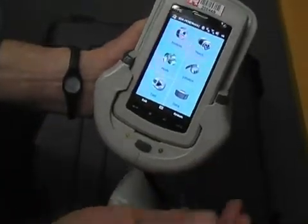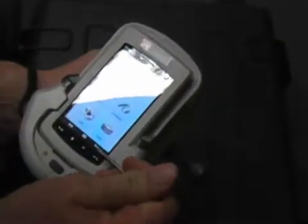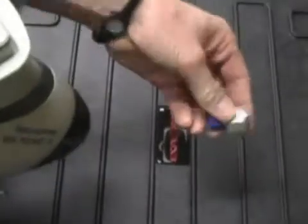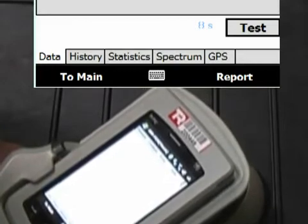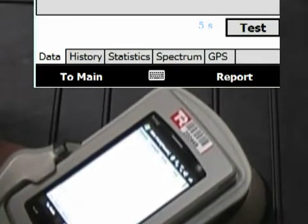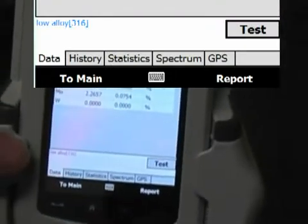Click on here and open this window, get it ready for testing. Set to match — we've set the system. Now I need to test this sample here on the bench. I'm going to hit the test button and point this at the sample. You can see it counting down. You can hear the bell when complete. There are the results — it says here that it's 316 stainless.